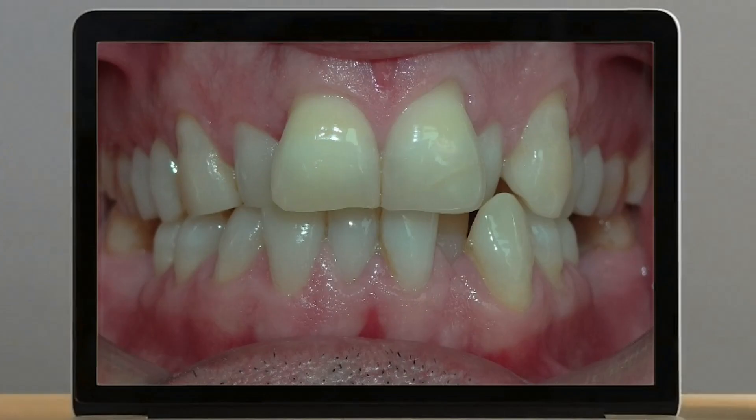Clinical case. This is an adult patient with overcrowding, with obvious periodontal problems, with incorrect teeth shape, and with slight recessions. If we align without previously performing stripping, what happens is that black triangles will appear here, and there will be recessions here.